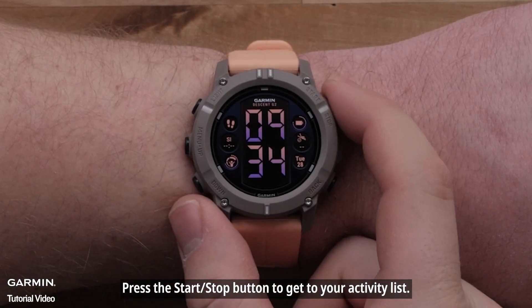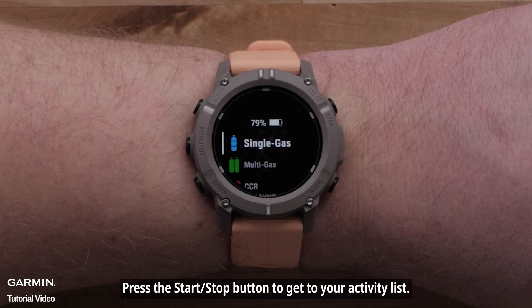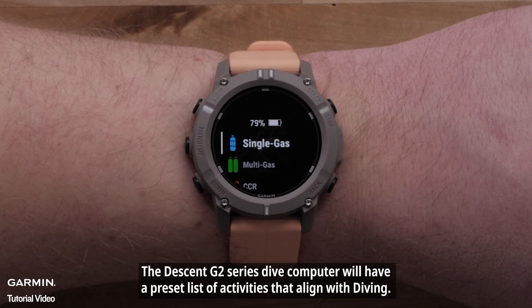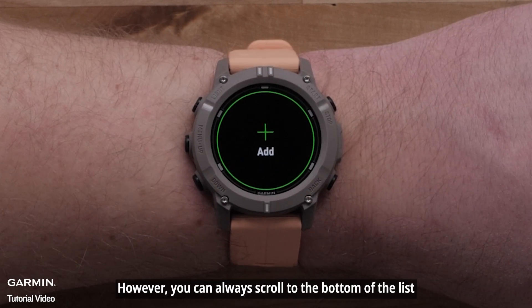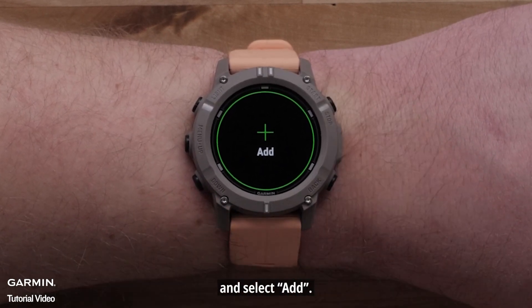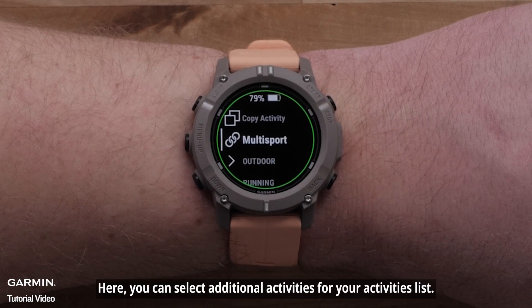Press the Start-Stop button to get to your Activity list. The Descent G2 Series Dive Computer will have a preset list of activities that align with diving. However, you can always scroll to the bottom of the list and select Add, where you can select additional activities for your Activities list.